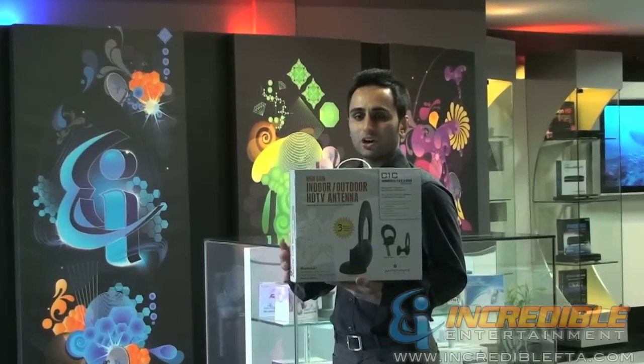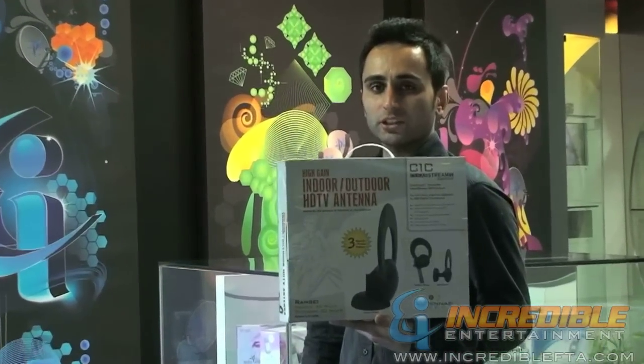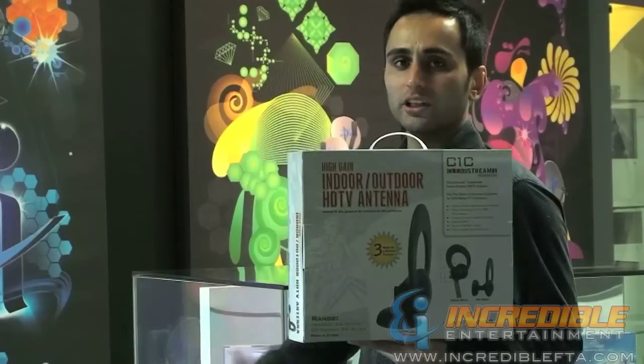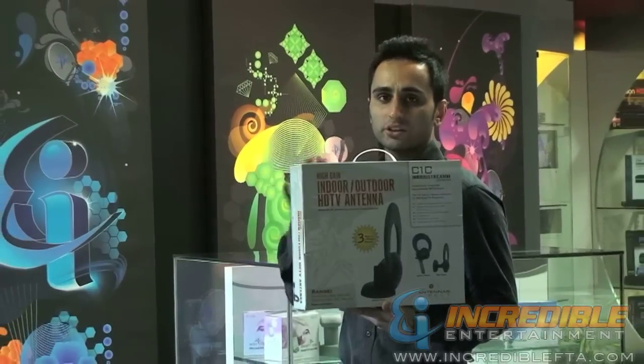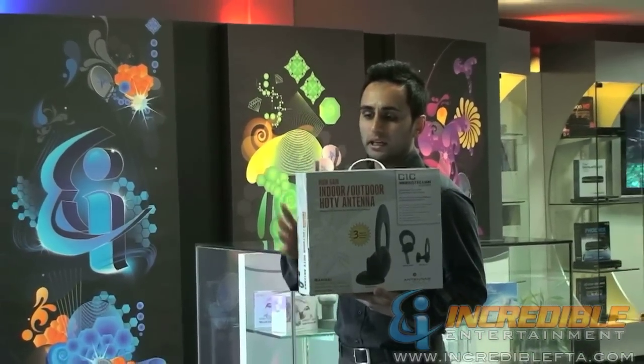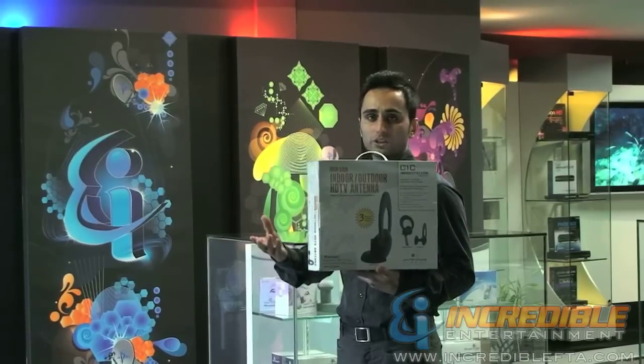Hi, I'm Mac with IncredibleFTA.com, presenting to you the Clearstream C1 Convertible High Definition Antenna. Post-2009, the TV signals changed to digital signals, and with this great efficient compact antenna, you can receive all the UHF digital TV frequencies.